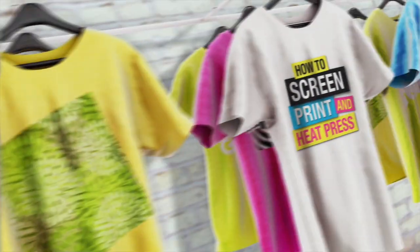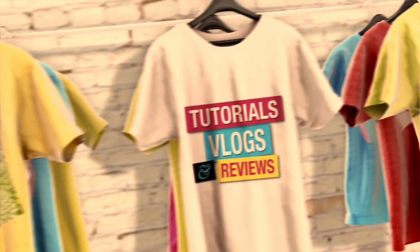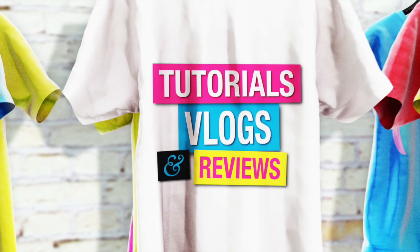I'm going to show you guys how to install print heads on a Workhorse Tough automatic screen printing press. You'll have to excuse the audio on these first clips — I was using my iPhone and for whatever reason it just doesn't capture audio as well as the camera, but I think you'll get the point.